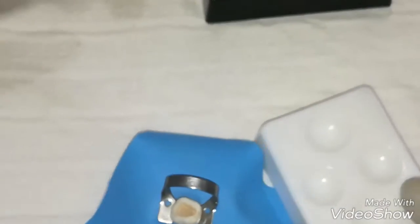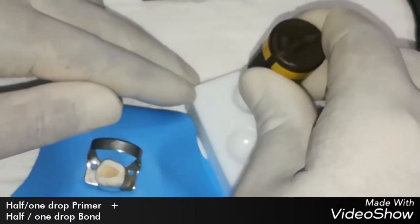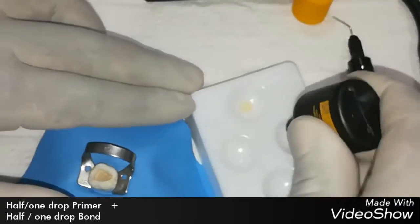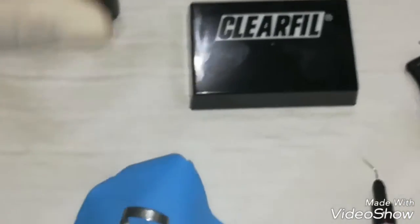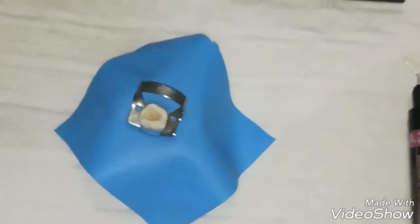In the dispenser, we drop a little bit — more or less one drop of primer. In another part, one drop of bond.